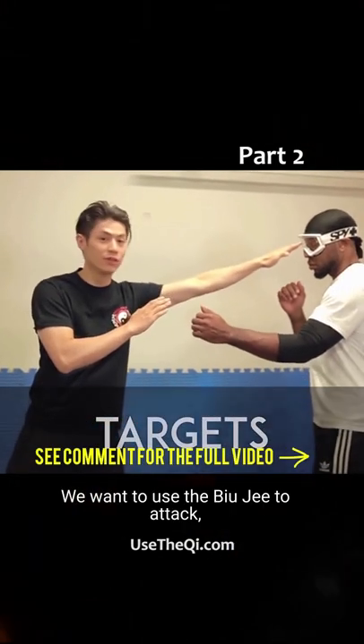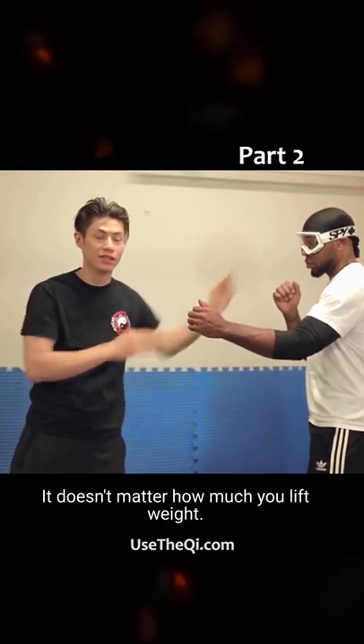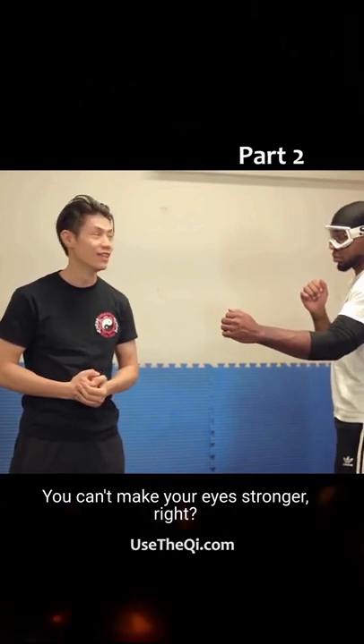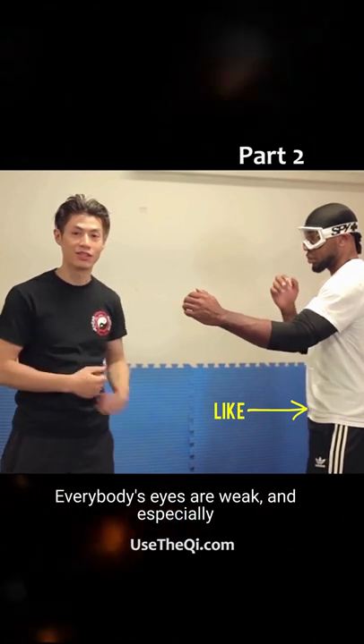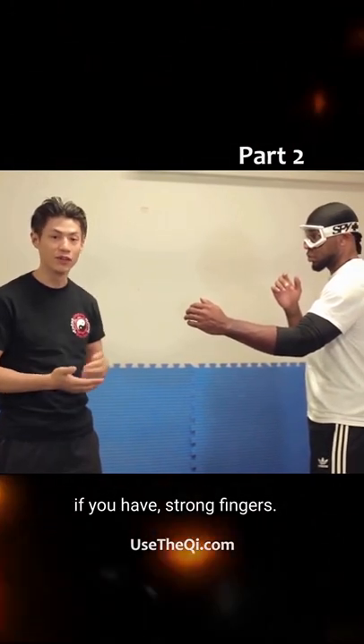We want to use the Biu-Gi to attack the eyes, which are very sensitive. It doesn't matter how much you lift weights — you can't make your eyes stronger. So we attack the eyes. It doesn't matter how strong or how big he is. Everybody's eyes are weak, and especially if you have strong fingers.